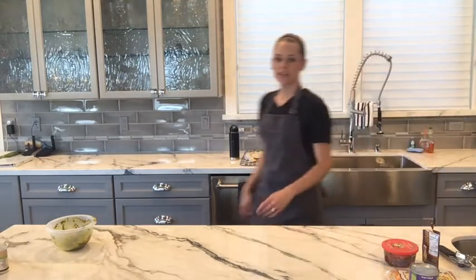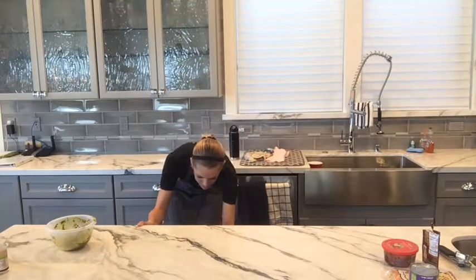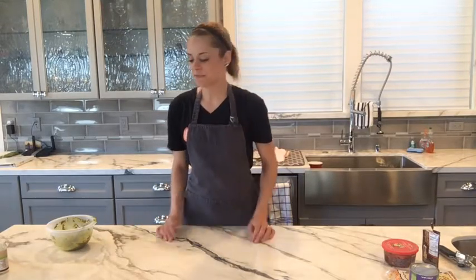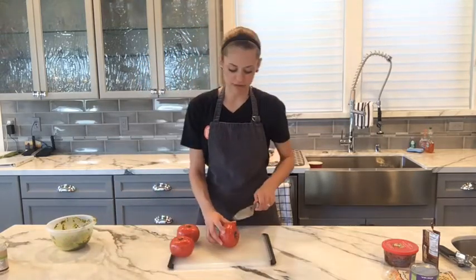The quinoa was boiling so I just turned it down and now it's simmering away. I'm going to set the timer for the chicken and slice up some tomato for on top of the chicken while we wait for the quinoa to finish.